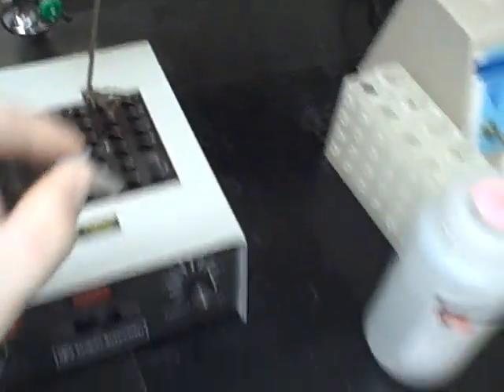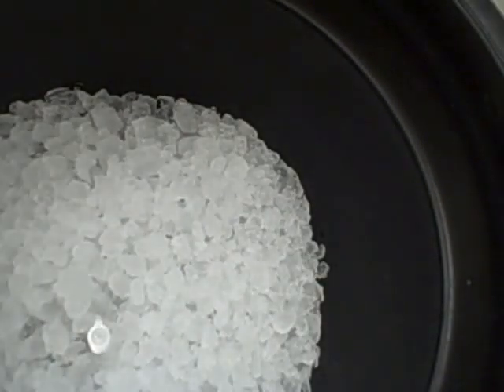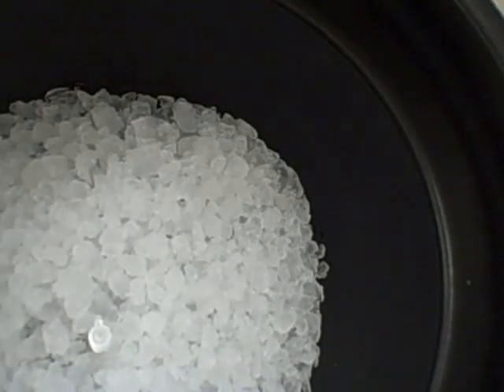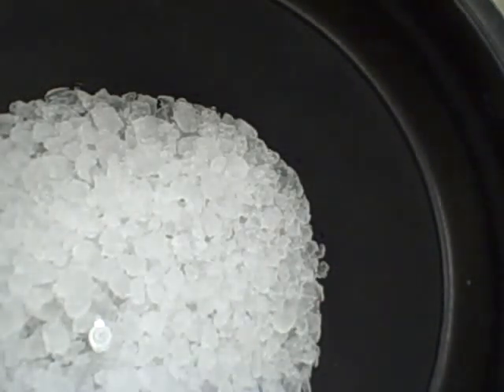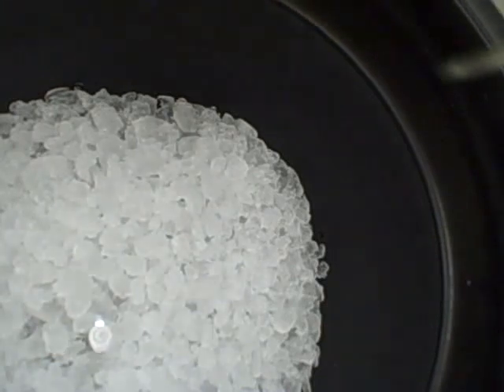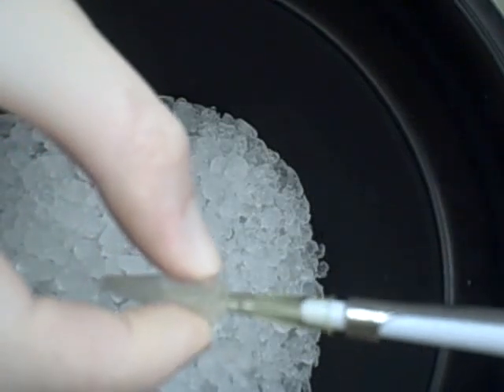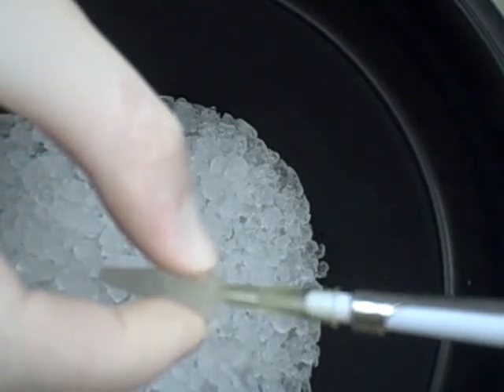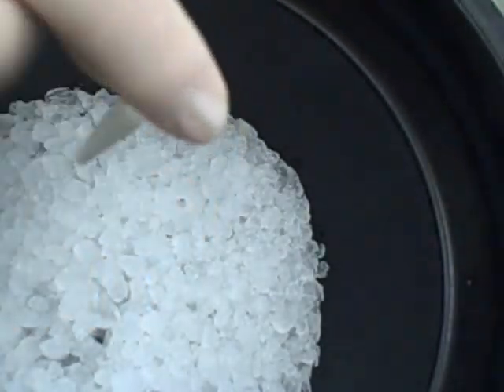After two minutes, we take it out of the heating block, put it back on ice for three minutes. After your cells have been chilling on ice for three minutes, you're going to want to add LB broth. LB is commercially available, but I'll also include a recipe in the description. Take your tube with your DNA and cells and add 100 microliters of LB to this 100 microliter aliquot. You can use SOC — just make sure it's sterile — but LB works just fine.